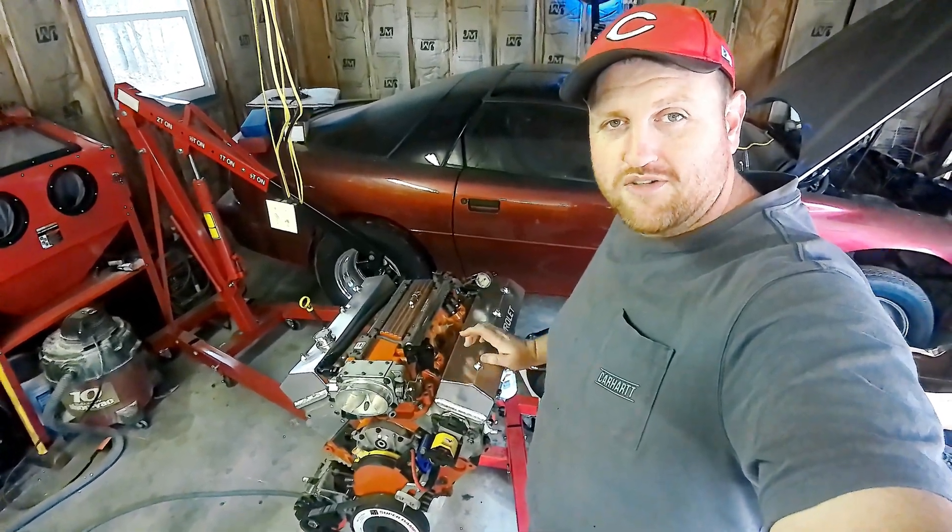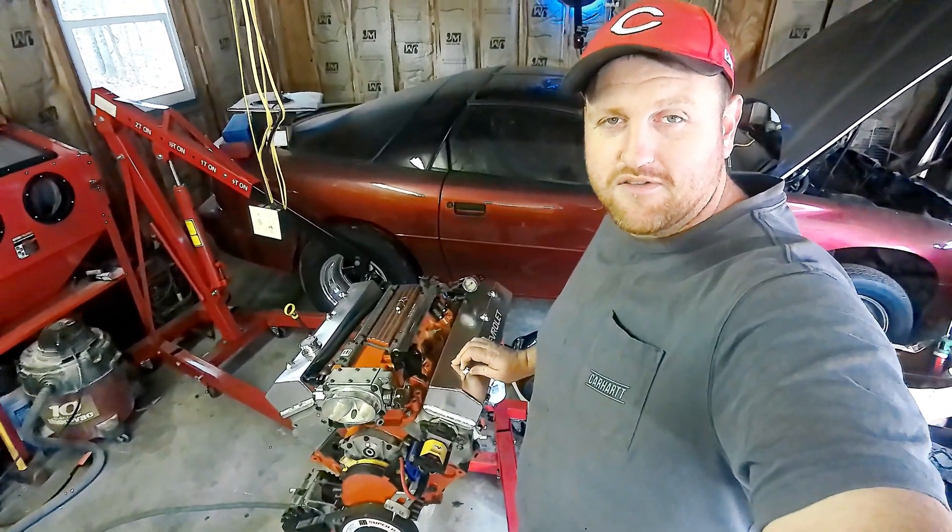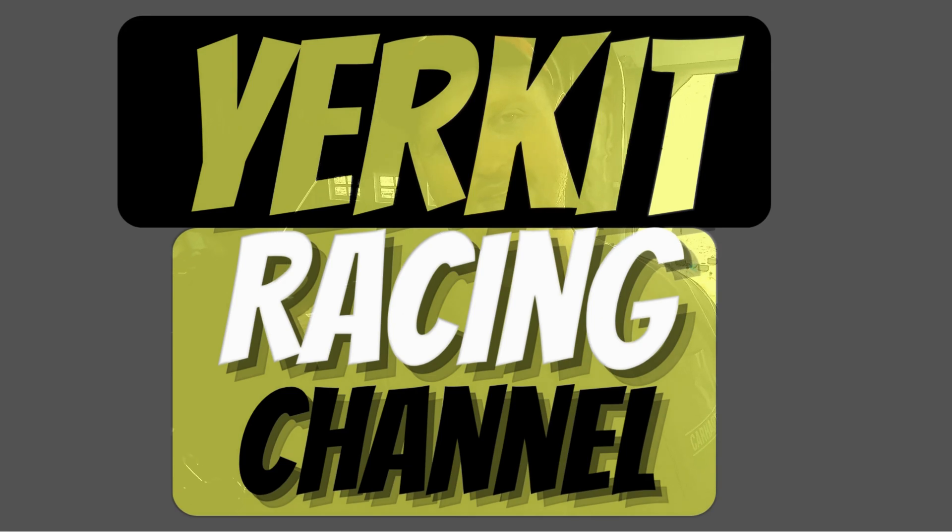Looking for an easier way to set preload on your hydraulic lifters? Today in the garage, that's what we're working on. Welcome back to the channel. This is Kevin again with Yerk at Racing. We are back in the garage for another one on the LT1 Build Series. This time we're going to be finally installing the last head, dropping in our pushrods and installing our rocker arms. Afterwards we will be adjusting the preload on our hydraulic roller lifters. This process will also work with hydraulic flat tappet lifters — it's a very straightforward process that takes out a lot of the guesswork, so hopefully this will help any of you guys that may have been struggling to get the preload in the sweet spot.